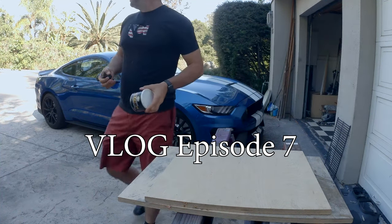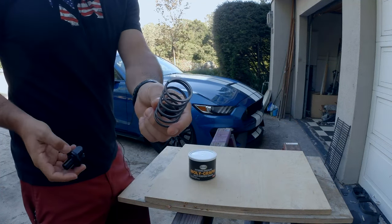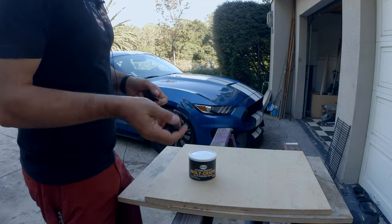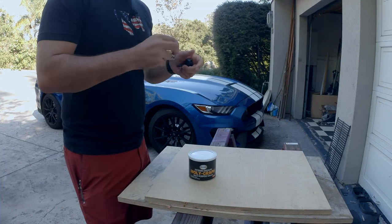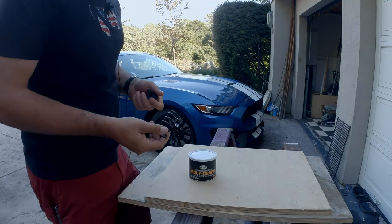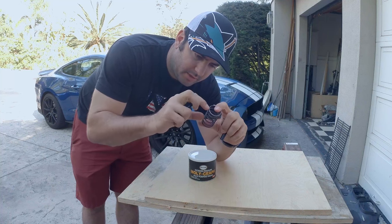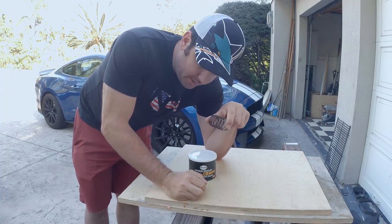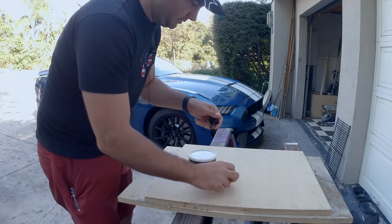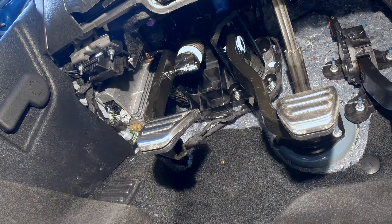One of the things I'm going to do to my car today is install this Steeda clutch spring. The stock one, which I still have to take out, is a two-stage spring — it's got a big one about this round but half this length, and then a smaller one. Let me take it out and show you first instead of just talking about it.